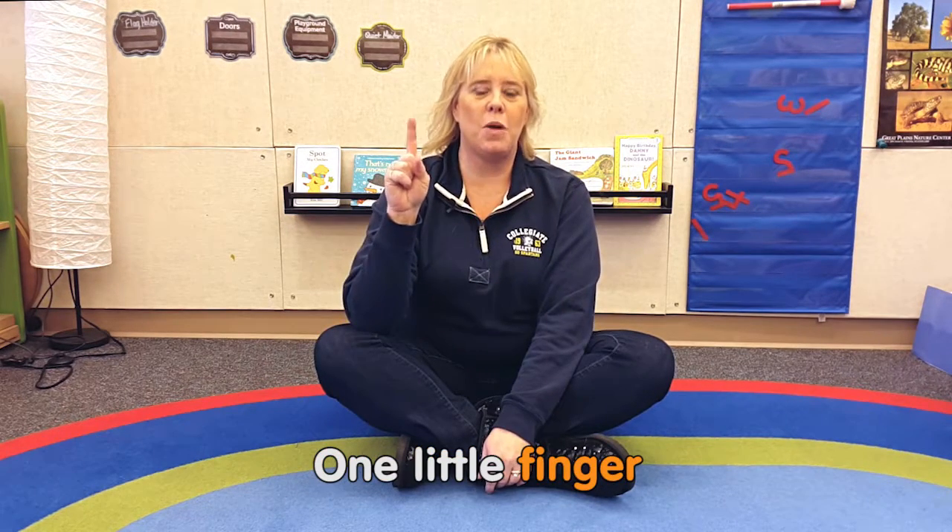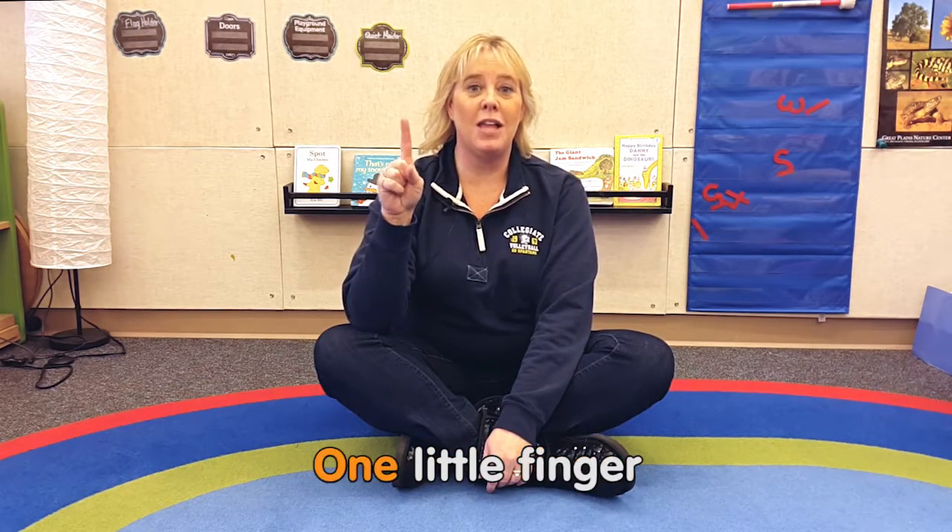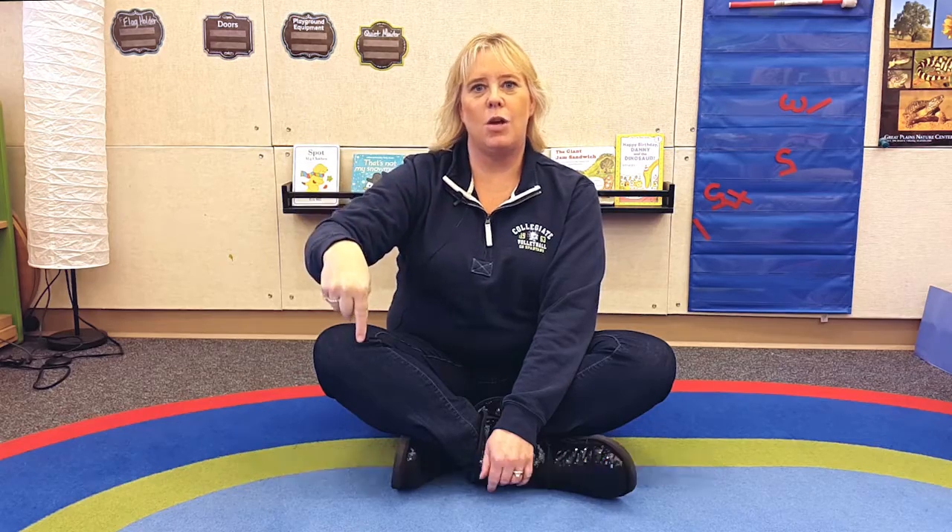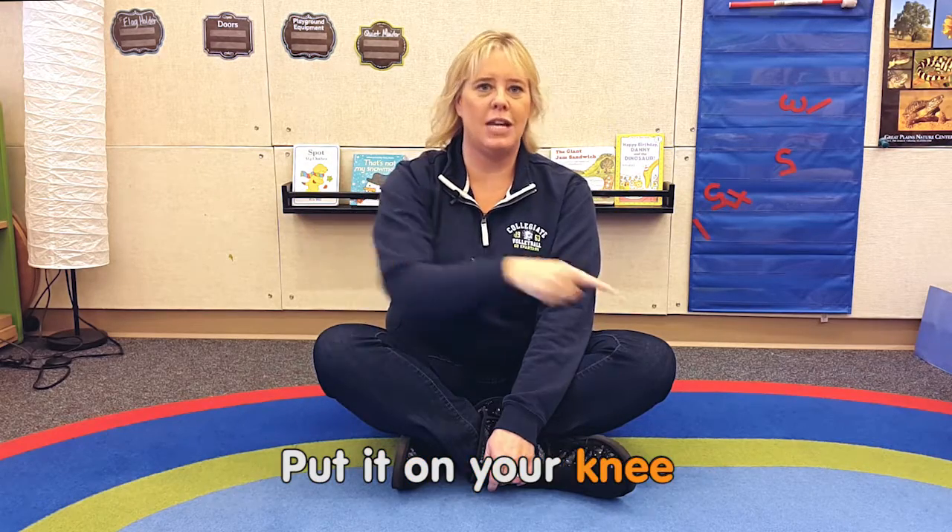One little finger, one little finger, one little finger, tap, tap, tap. Point your finger up, point your finger down, put it on your knee.